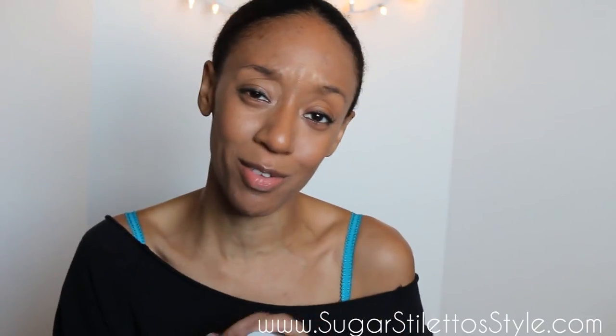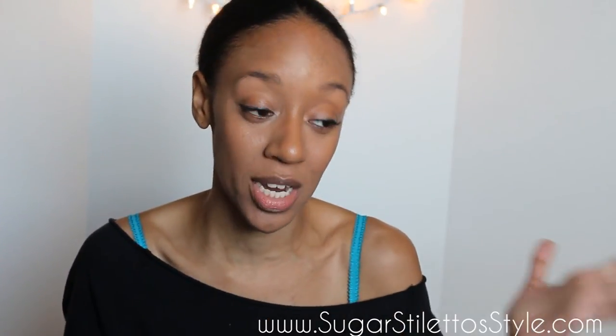That's all I have for you guys. Thank you guys for watching. Don't forget to check out sugarstilettostyle.com in between every video for more inspiration, and thanks for watching. See you in the next one. Bye!